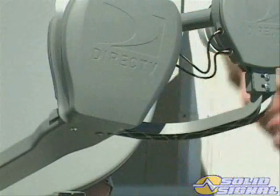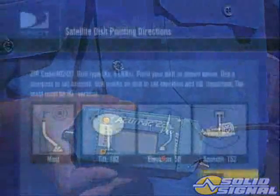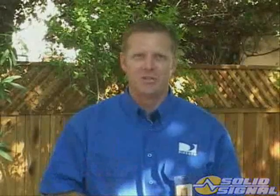Doing so will require an entire realignment. First, you need to connect the LMB output to a signal level meter. Then roughly point the dish to the azimuth you retrieve from the setup menu. Here's where the KA-KU antenna is different — it needs to be installed with greater precision and accuracy over previous KU-only systems.